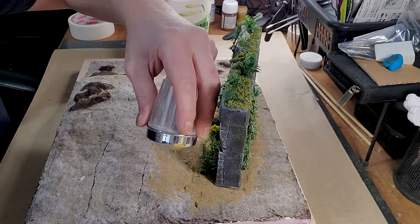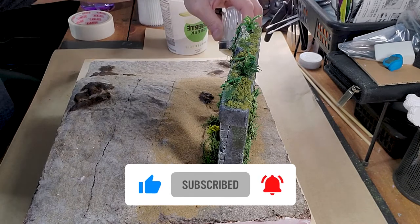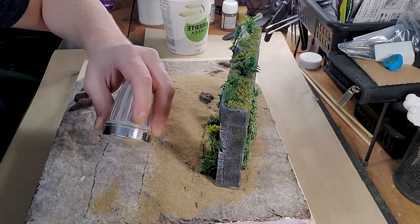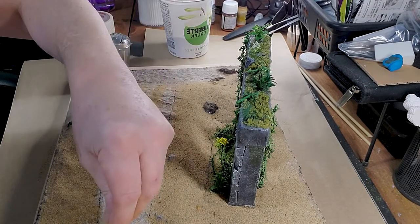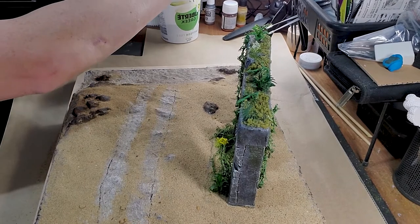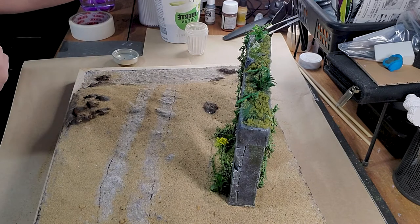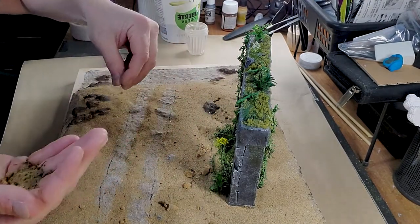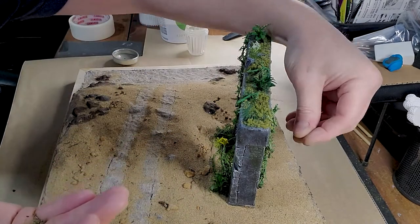I finally had more sand because I thought I was missing some, so this is what I did. I also added some random rocks just to add more texture, because terrains are not flat, so I added rocks to add texture.